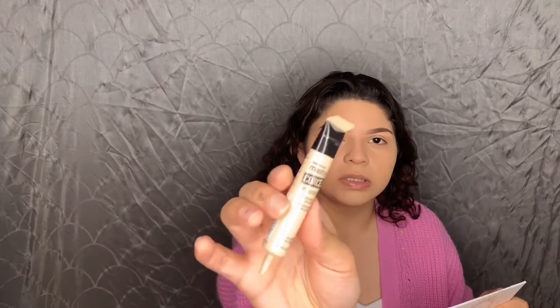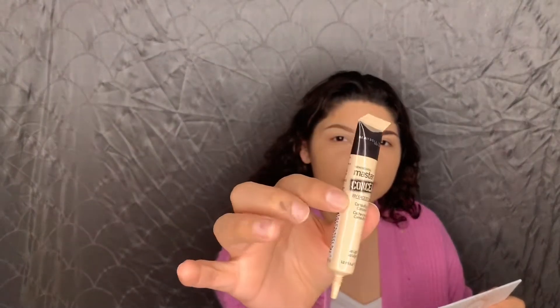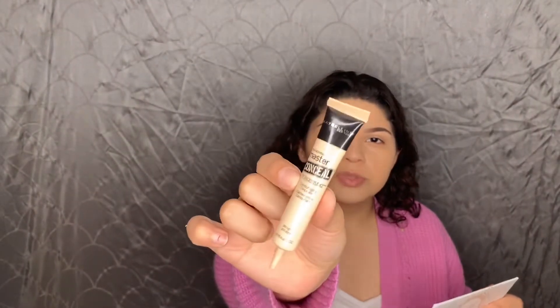I'm going in first with the Maybelline Master Conceal in color 20 Light — this is too light for me so I mix it with the LA Girl Pro Conceal. I'm just going to put a little here in the corners wherever I want it brightest. With the beauty blender I like to switch back and forth between both eyes so that you're getting an even amount of product.